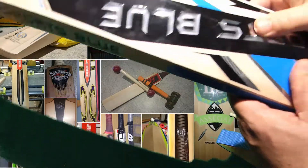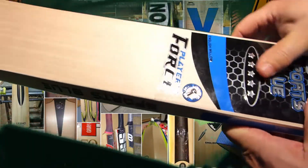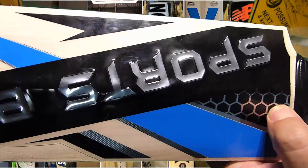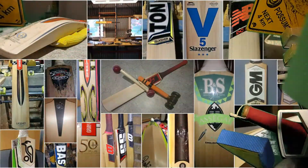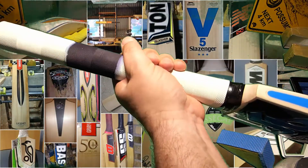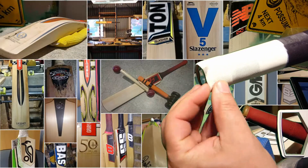There's a tiny pin knot up here but nothing I can say or feel underneath that's going to worry me. As far as the splice is concerned, I can't see any major issues there. As far as the handle goes, you've got a fairly thin round handle here.